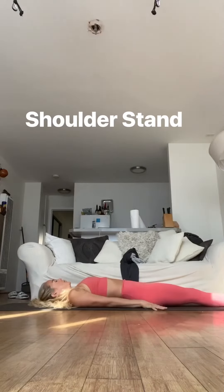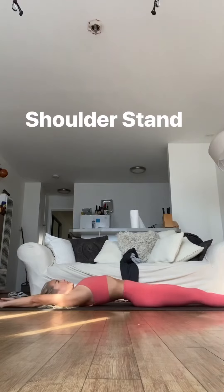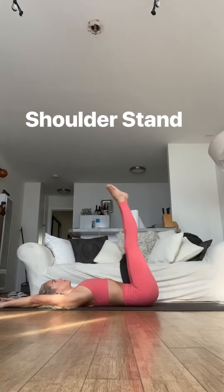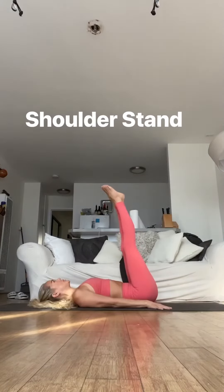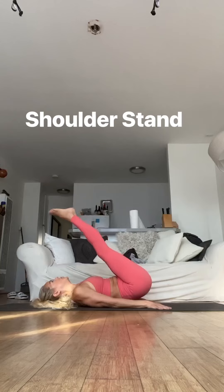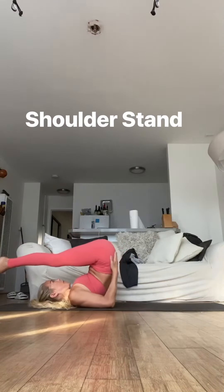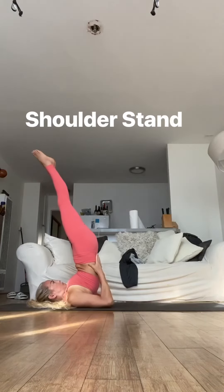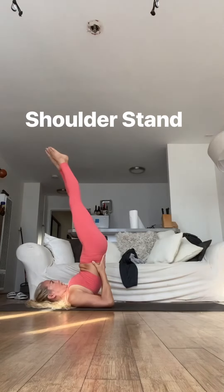Come lying flat on the mat, go ahead and reach the arms overhead. Take the legs up to 90, pause. Take hands down by the hips, go ahead and slowly lift the hips. Once they're up, place the hands on the low back, elbows underneath. Push all the way up into the shoulders, maybe close the eyes. Try to get at least 10 breaths.